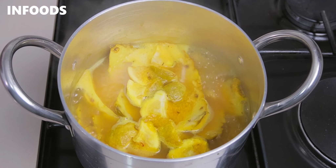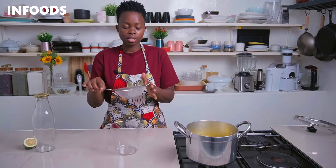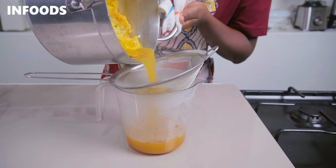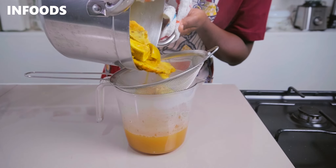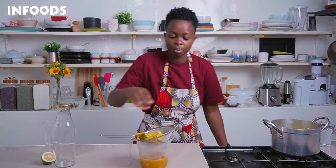After seven minutes you'll notice the liquid has reduced by about half. Now that everything is ready, turn off the flame and using a metal sieve and a jug, strain out the ingredients so that you have the liquid in the jug.